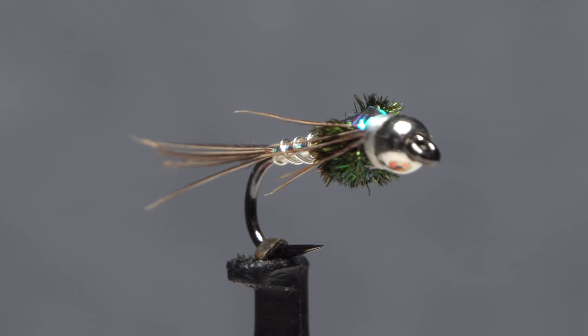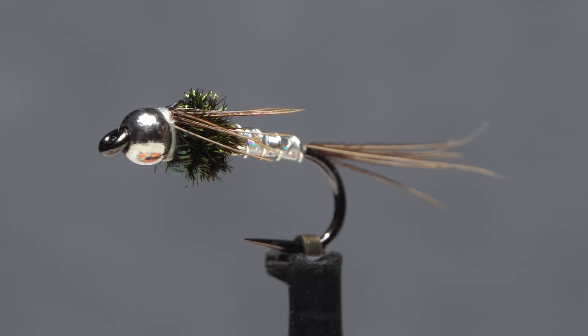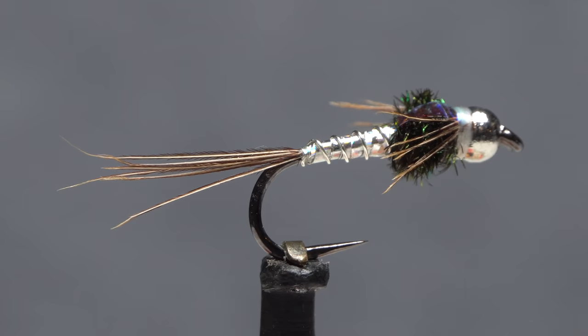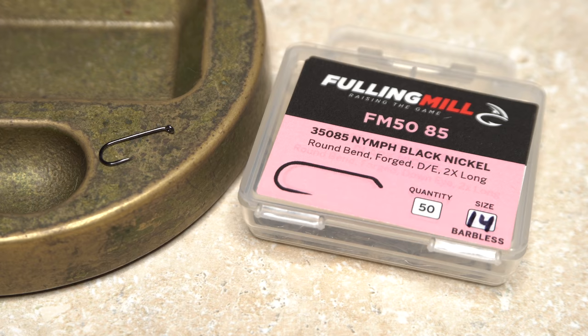The Lightning Bug was developed by Larry Graham of Washington State in the early 90s. It's one of those flies that spawned a ridiculous number of variations throughout the years. For whatever reason I've always considered it a summer prospecting pattern, but recently found out that it also works surprisingly well during the winter.